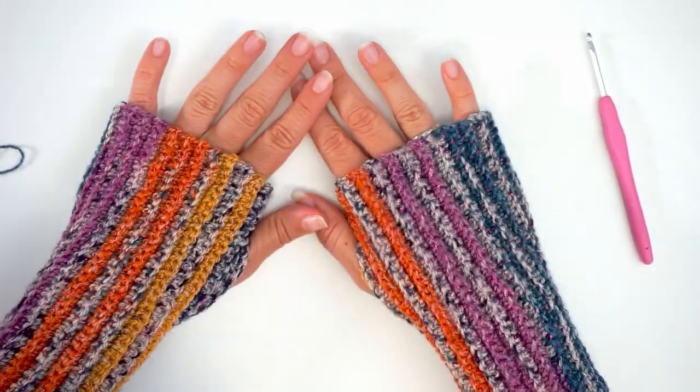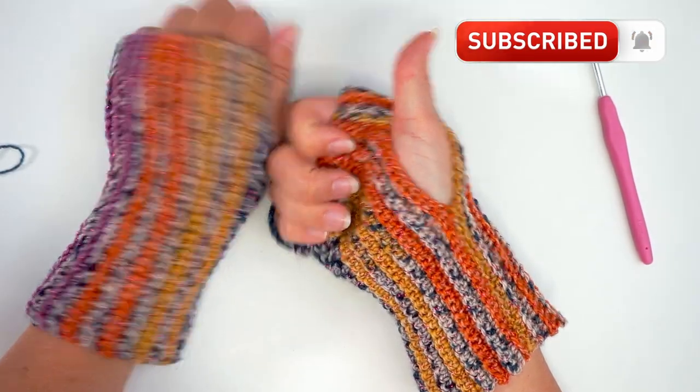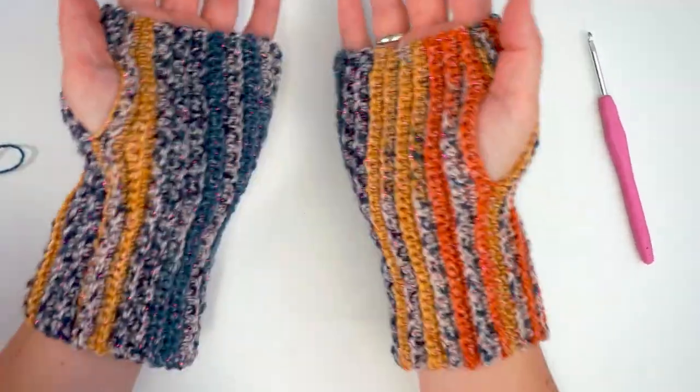And that's it, that's how you do it. I hope you found this tutorial easy to follow. If you did, please press thumbs up and subscribe to my channel. I hope to see you again soon. Bye!